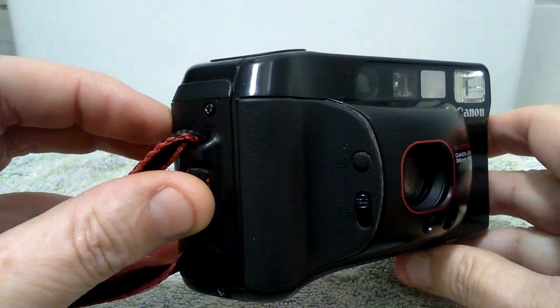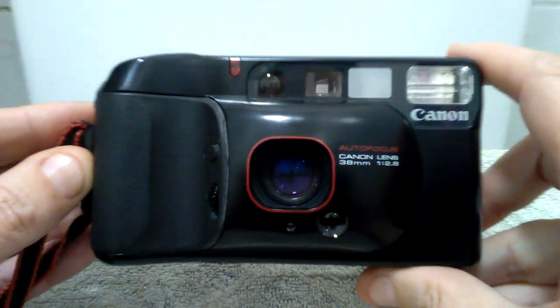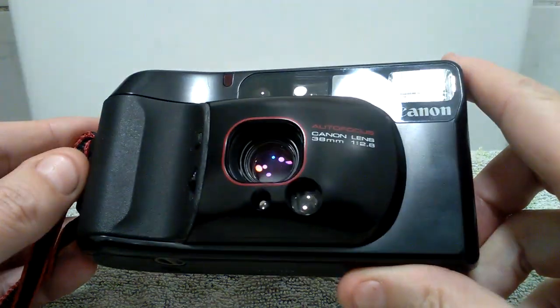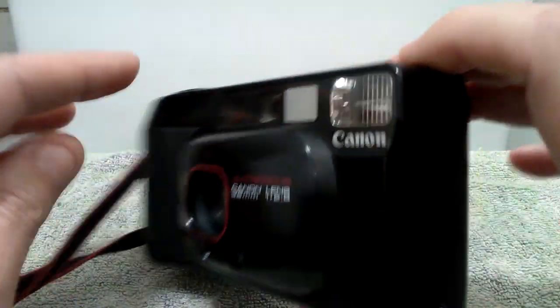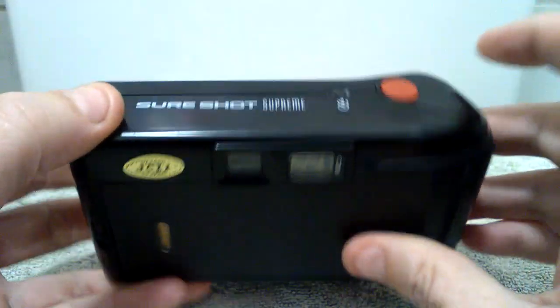I will slowly turn this camera away because the flash will go off — as you notice by the jump in the video. I hope you like what you see. Add a like or subscribe. Thank you for watching.